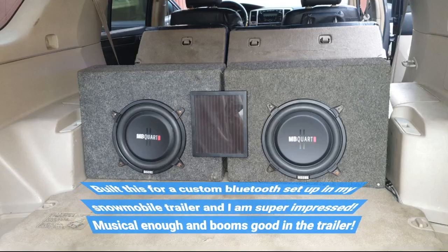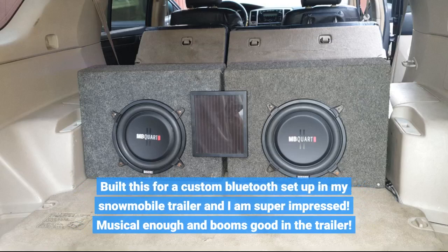Built this for a custom Bluetooth setup in my snowmobile trailer and I am super impressed. Musical enough and it booms good in the trailer.